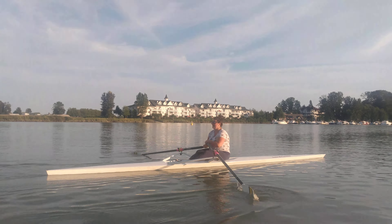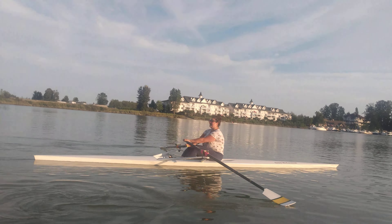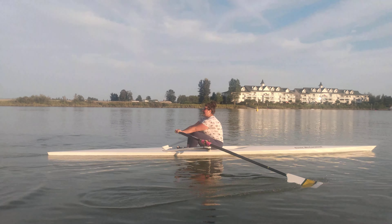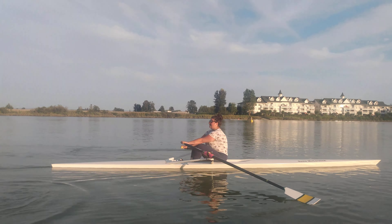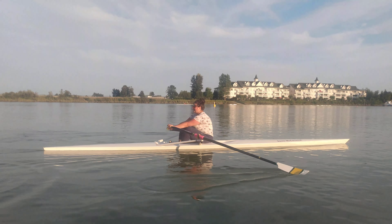Here we go — remember, while the legs are pushing, let the arms stay nice and long. Legs, then lay back. There you go, excellent. Lever the body: legs, lay back, draw. Let the legs do the push, then we lay back, and then we draw the arms in.